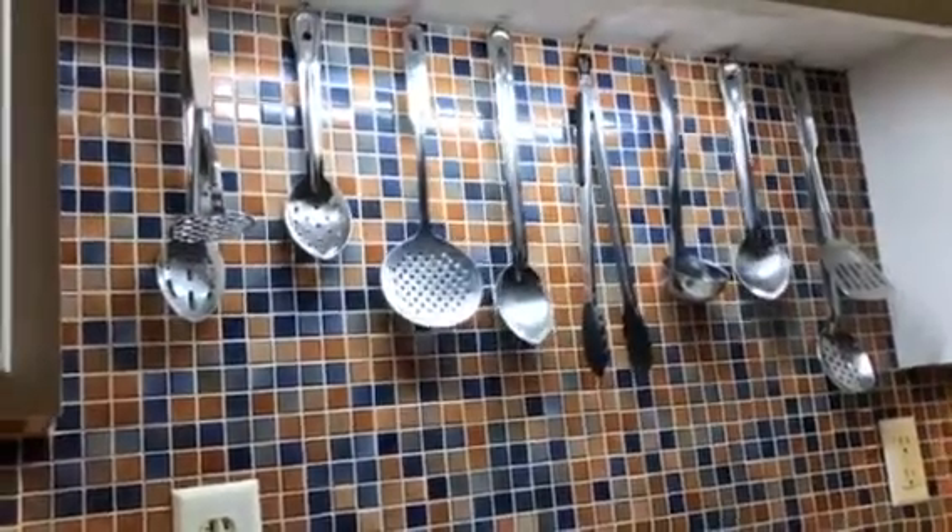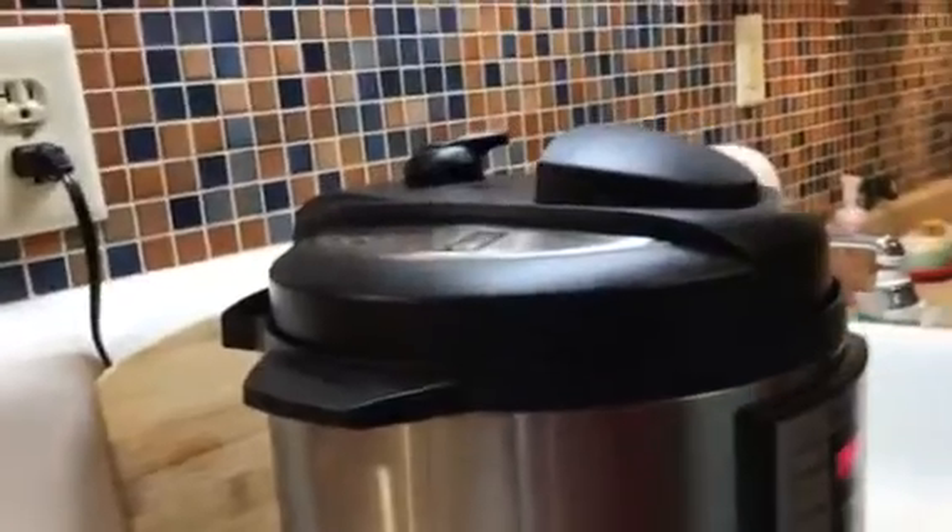Welcome back to the No Pressure, Pressure Cooking Show Part 2. The Chili Tasting.